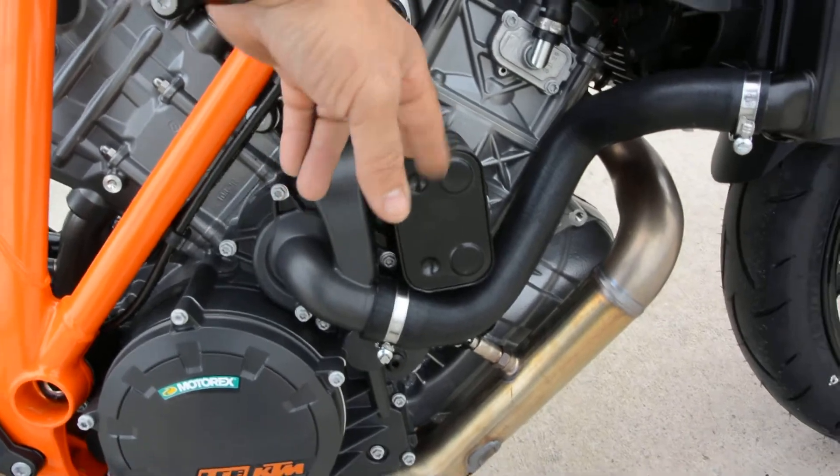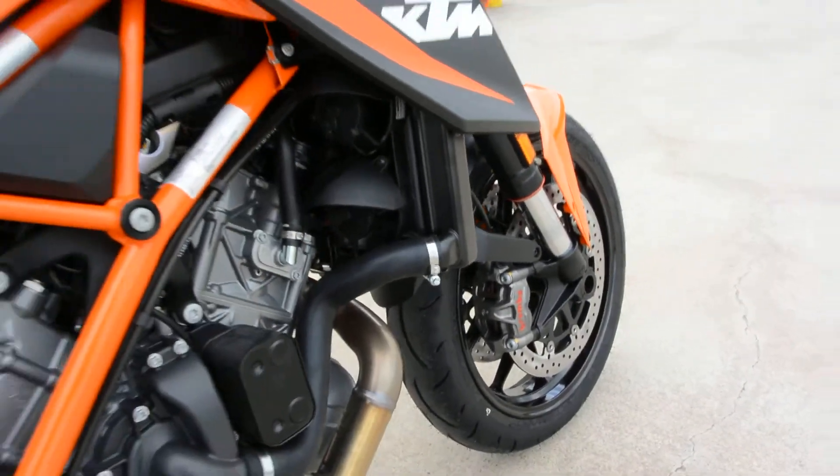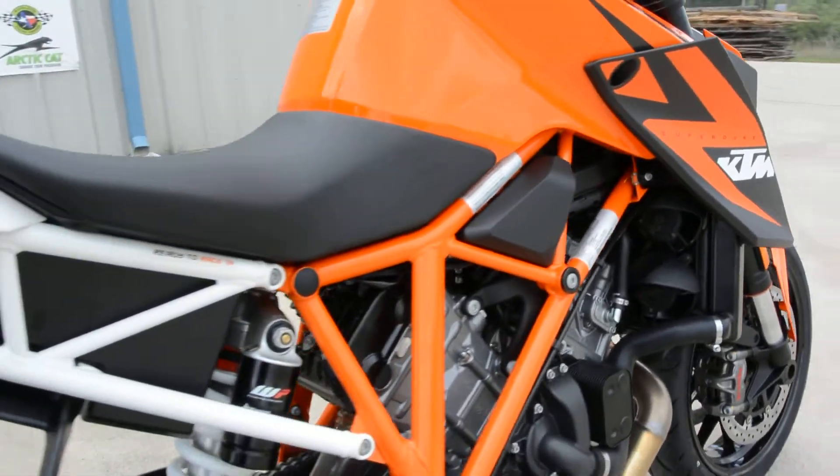I call this an oil cooler, but it's actually called a heat exchanger. You can see it has dual fans on this side of the radiator. This is the hot side of the radiator, so you have hot water coming in, then the cool water is exiting the other side.